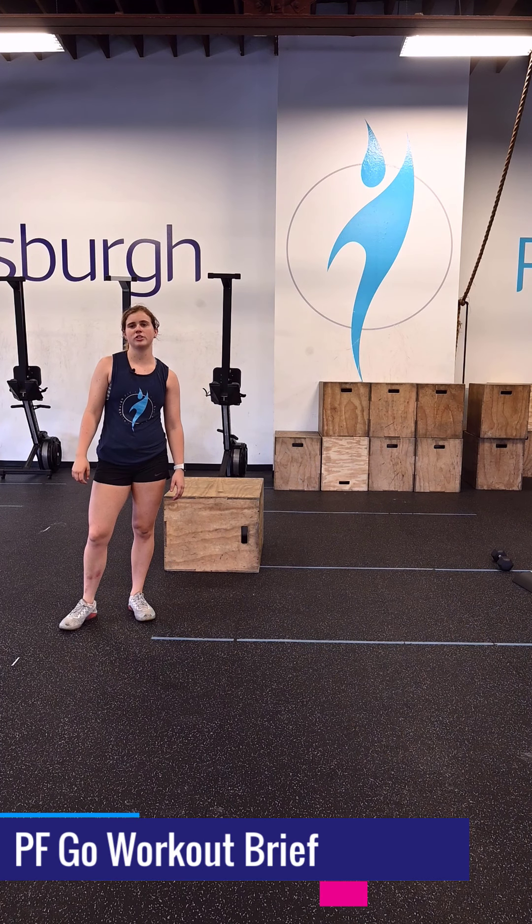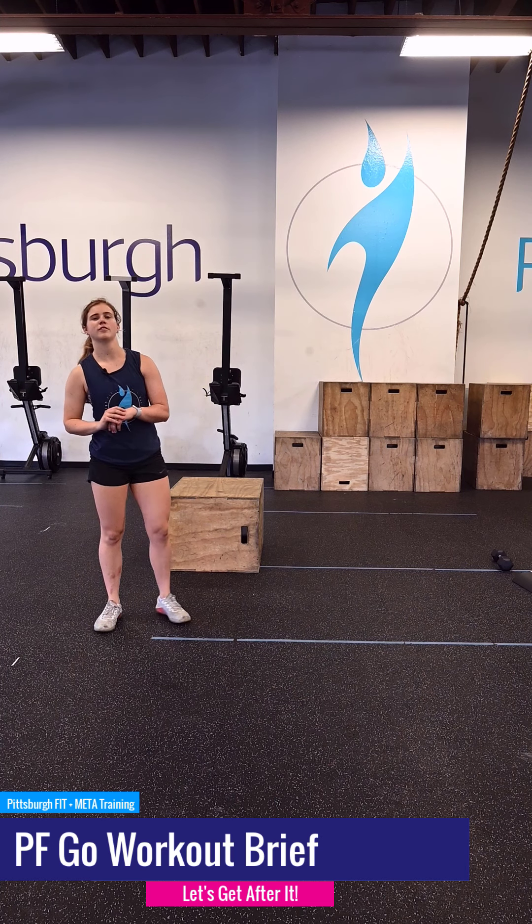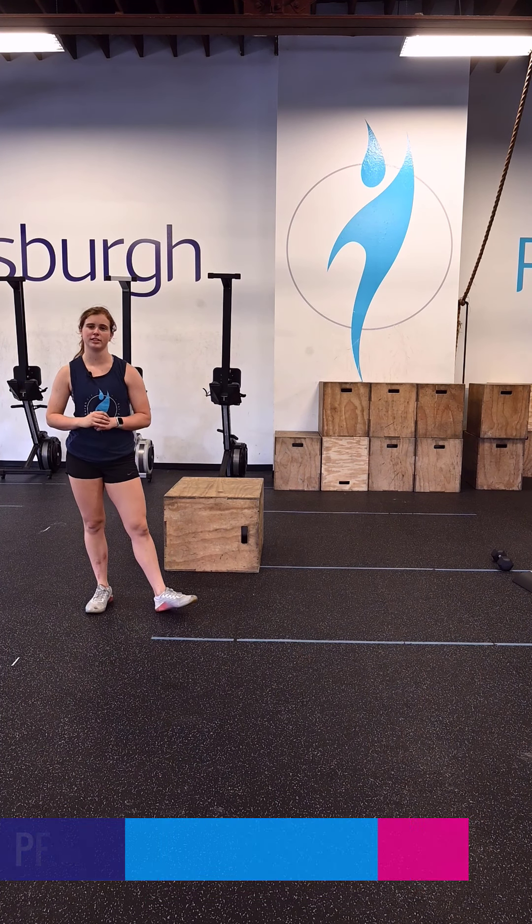Optimism is the one quality more associated with success and happiness than any other. What's up guys? I'm Grace from Pittsburgh Fit and I'm going to take you through the PF Go workout for today.